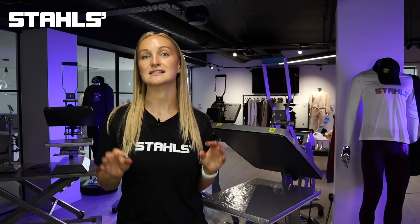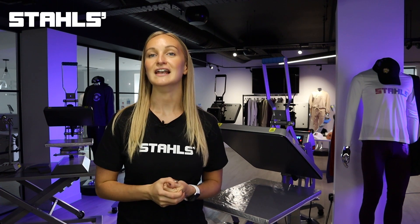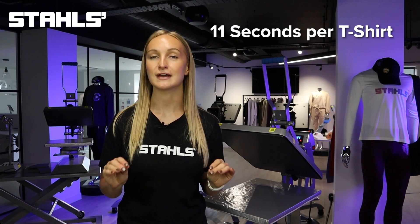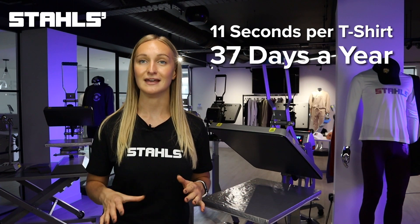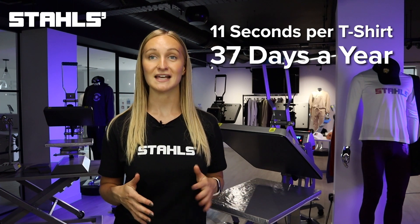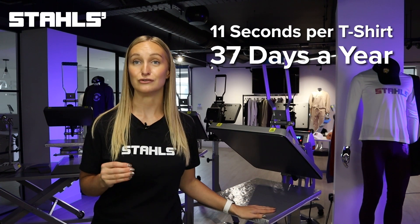By having a quick slip platen protector on your heat press you can save 11 seconds for every press you carry out. If you're printing 500 shirts a day, that's 37 working days back per year. That's over a month's worth of time saved just by having this accessory on your heat press.